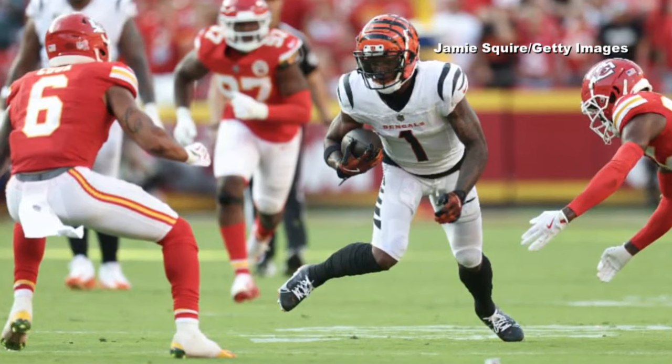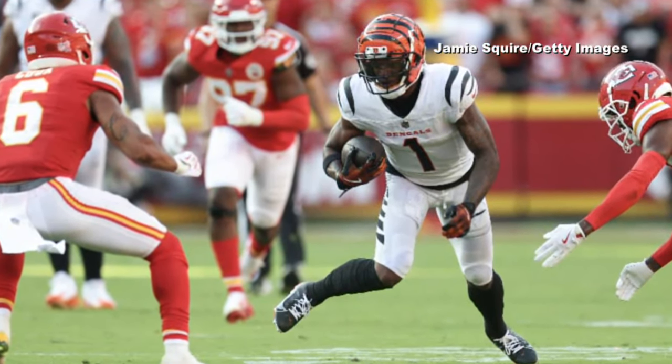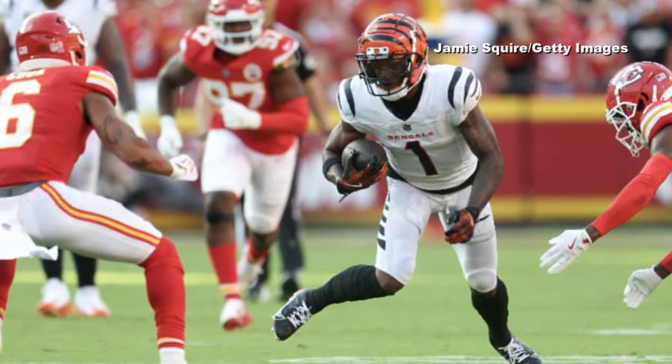The Cincinnati Bengals' Jamar Chase brought up what he thought was a hip drop tackle in the Bengals-Chiefs game recently, according to published reports from the NFL.